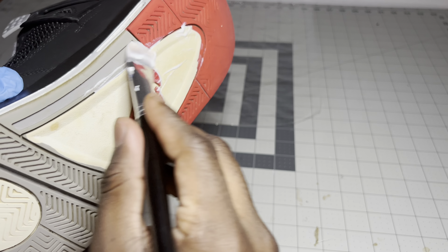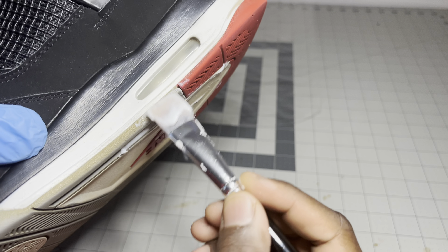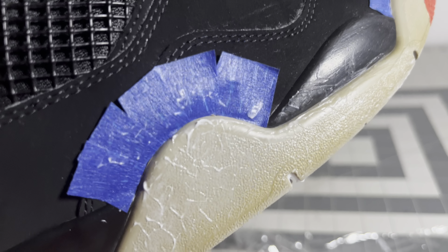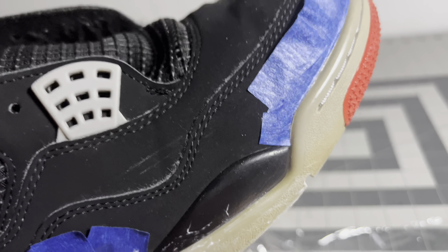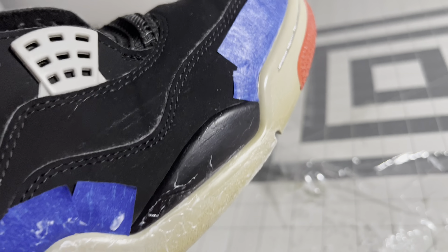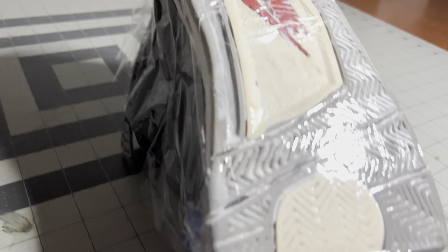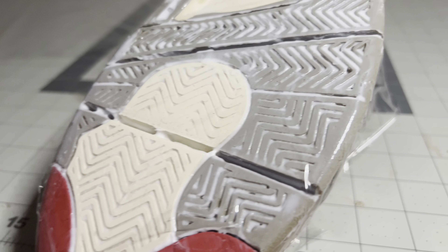I'm applying it to all the discolored areas, especially on the sides which look olive green when they're supposed to be gray. Very crucial — tape off the areas where the outsole connects with the nubuck. You don't want the sauce getting on the nubuck or suede. Once applied, I just put the sheet of plastic wrap over it — no heat gun or anything — and we'll put them inside the icebox for a couple of hours.